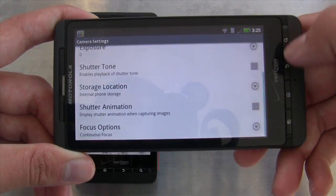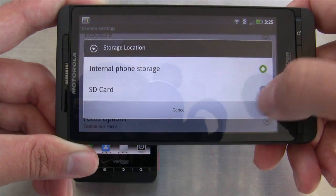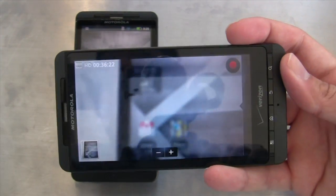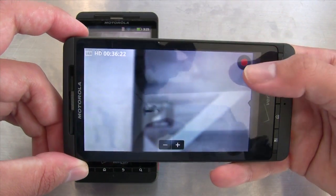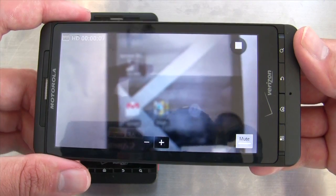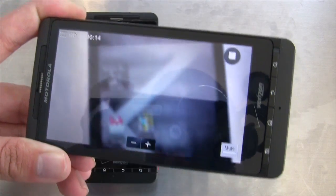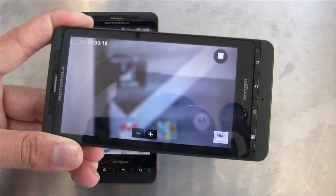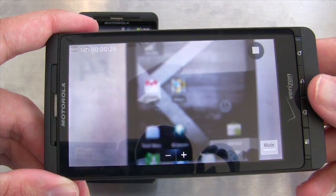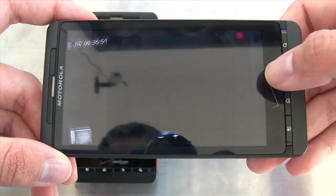One weird thing I noticed was that recording to the built-in micro SD card resulted in lots of skipping — the display would literally pause and when you came back to the video you'd get a couple seconds of dropped frames. Changing to internal phone storage fixes it, and swapping the card out also resolved the stuttering. I searched around and saw other people have that problem too. Also, continuous autofocus in video recording mode doesn't always fully kick in as expected.